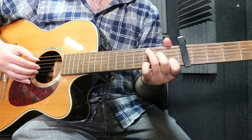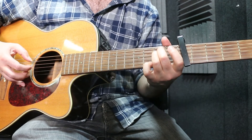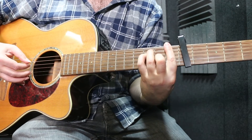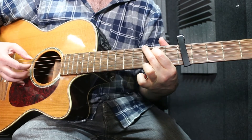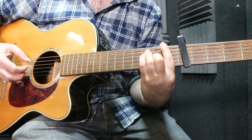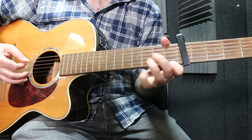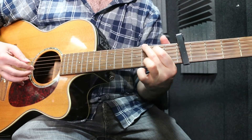So it's alternating between that. For the verse we're looking at C, E minor, to A minor, then an F, C, then G, and back to F, G, C, and a D minor, then C, G, and C.